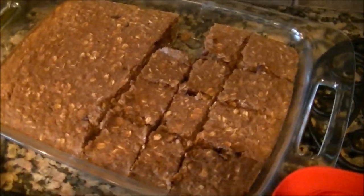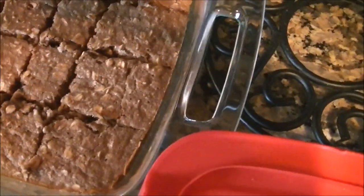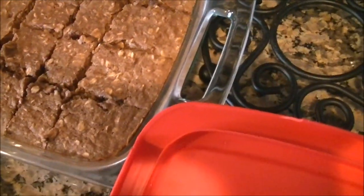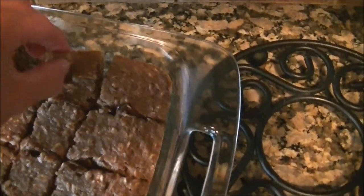Here are the final bars, cut into nice little pieces. Just take one off — here's a little protein bar. I'm going to take a little bite and give you a taste test. Man, that is delicious. Put these in a Ziploc and they're good to go. It's the most unorthodox cooking show you've ever seen on YouTube — this is real life, this is how real families live.